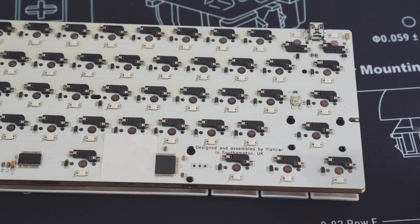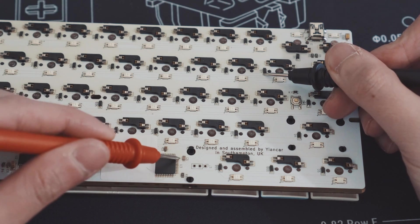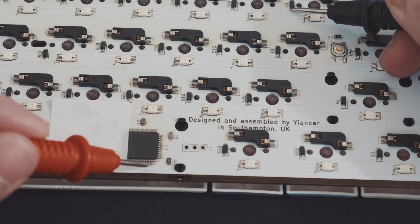To find which pin this is associated with, hold one test lead on the row-connected diode and go to check each pin on the microcontroller again until you hear a beep.